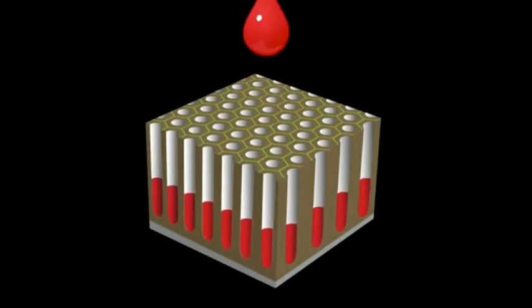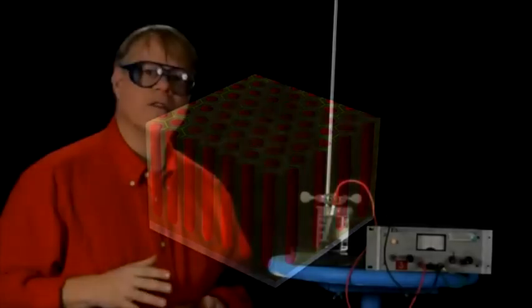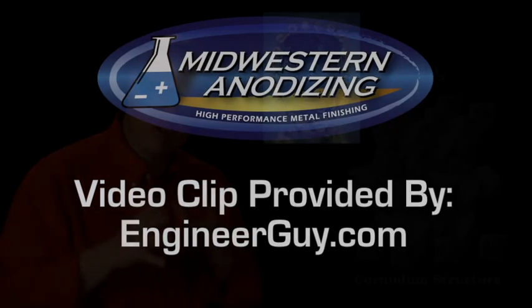Inside these layers, one can place dye of any color. Once the pores are filled, engineers seal the layer by boiling the aluminum in hot water. This closes the pores, locking the color in forever. You cannot scrape it off without removing the aluminum. The toughness comes from the oxide.